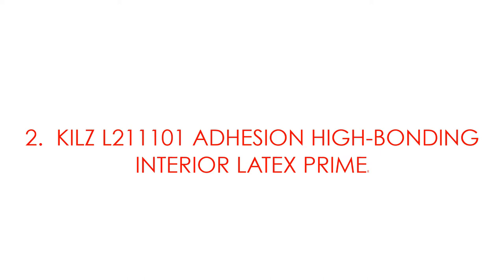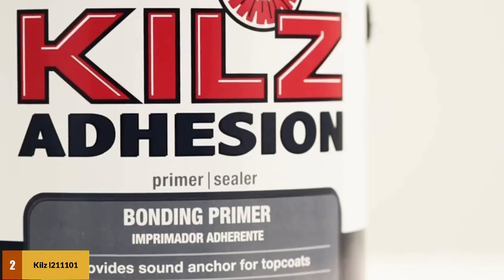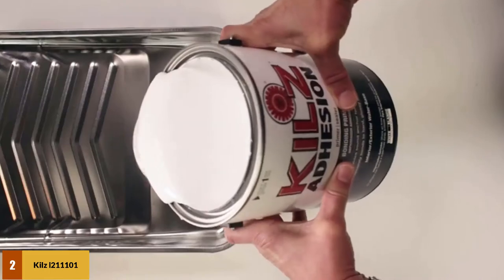At number 2: KILZ Adhesion High Bonding Interior Latex Primer. KILZ Adhesion does more than just stop fresh paint from bleeding — it also offers a smooth finish to the surface of the wood. It's a latex primer with a water-like consistency, a property that makes it blend with almost any kind of coating on the surface of the wood.